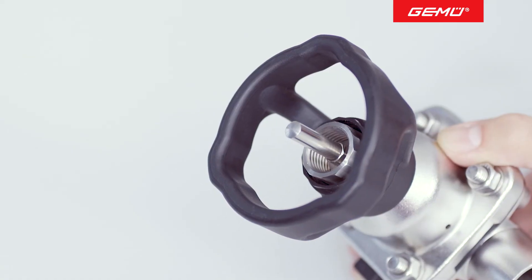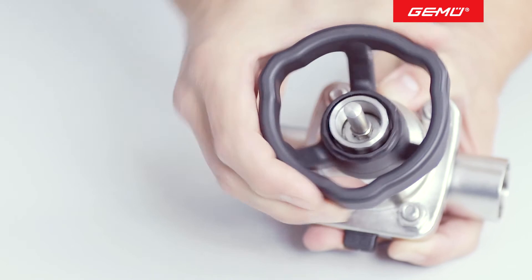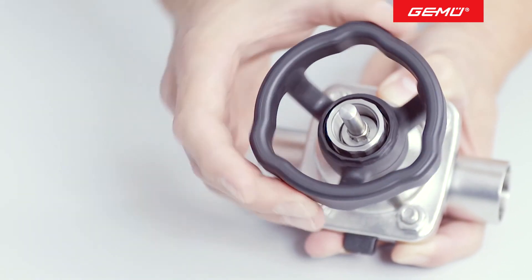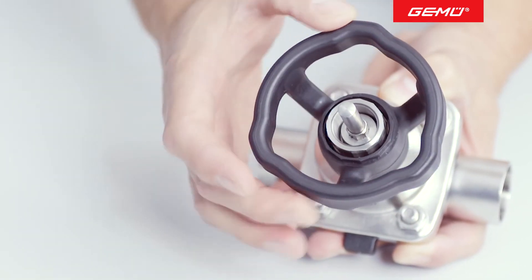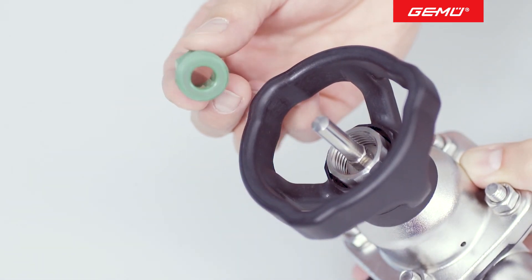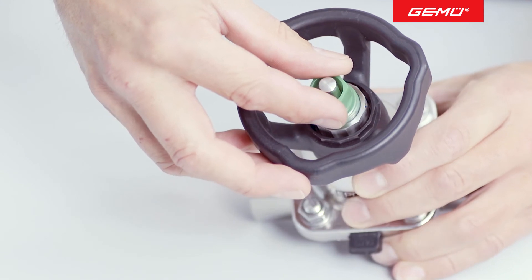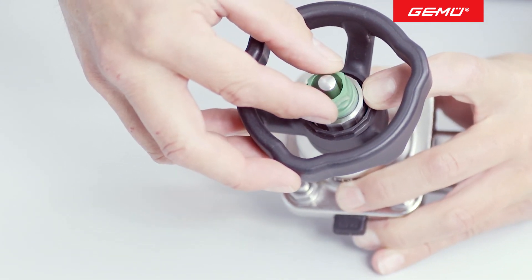The opening limiter is used to set the opening stroke, for example, to specify a maximum volumetric flow. To this end, the valve is moved into the correct position for the desired volumetric flow. A suitable reference instrument is used to check this. Once the desired position is reached, the green plastic screw is turned clockwise as far as it will go into the stainless steel screw.